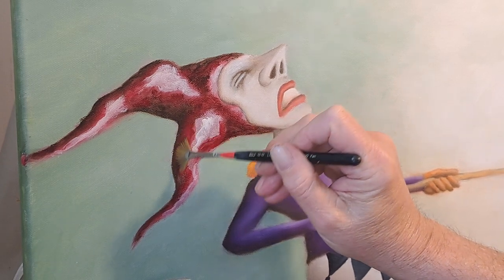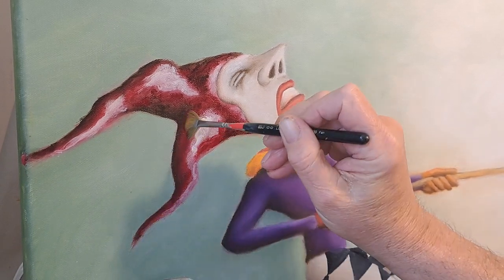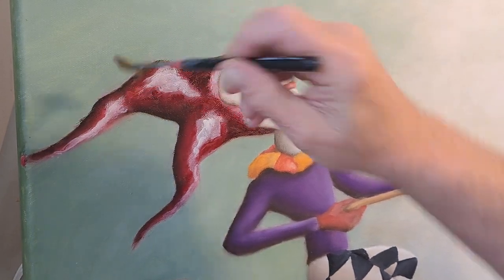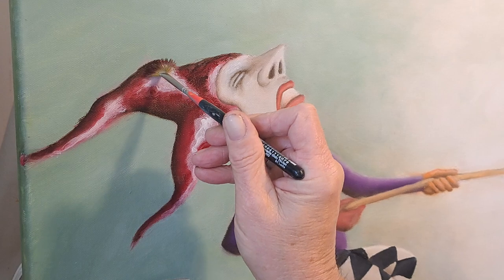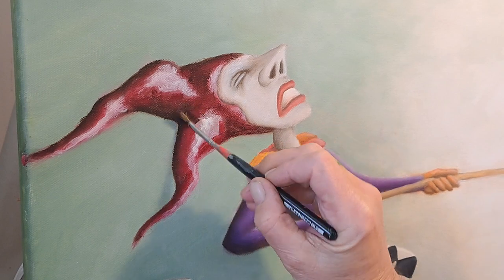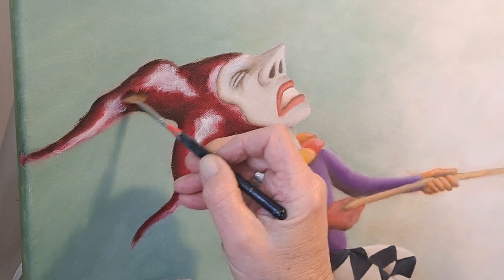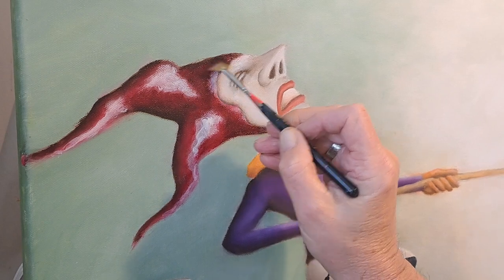Blend your dark to your medium. I'll come back and clean the edges up later. Dark to the medium. Don't go in your white yet. Get that nice and blended.